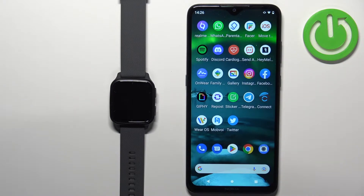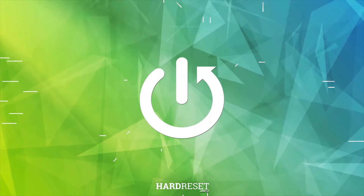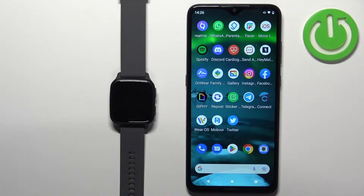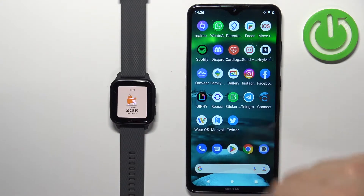Welcome! In front of me I have the Garmin Venue SQ2, and I'm going to show you how to install applications on this watch. Before we start, if you want to install applications on this watch, your watch needs to be paired with a phone via the Garmin Connect application.